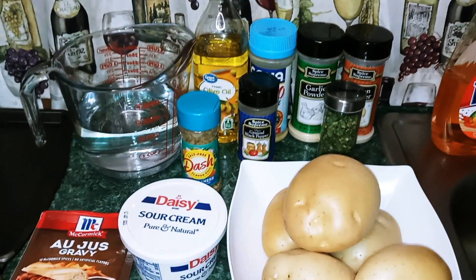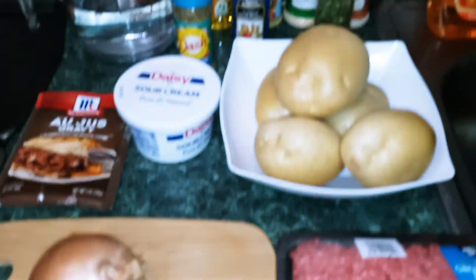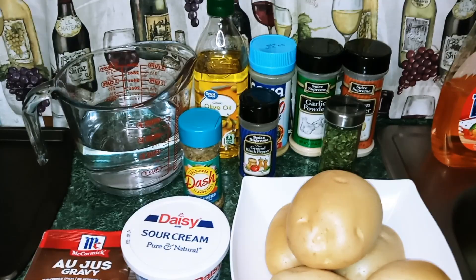Hey guys, welcome back to my channel. This is Nana the Saucy Chef. Today we're going to be making ground beef and potato casserole.